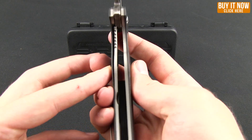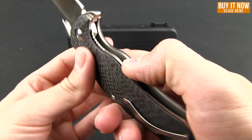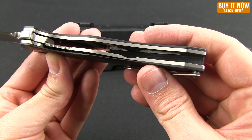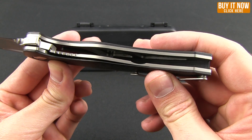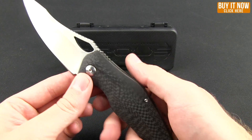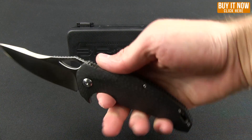It is a liner lock. The liner was originally titanium; however, they went with steel. And to help with the weight, you can see it's skeletonized. Weight comes in at 6.2 ounces.